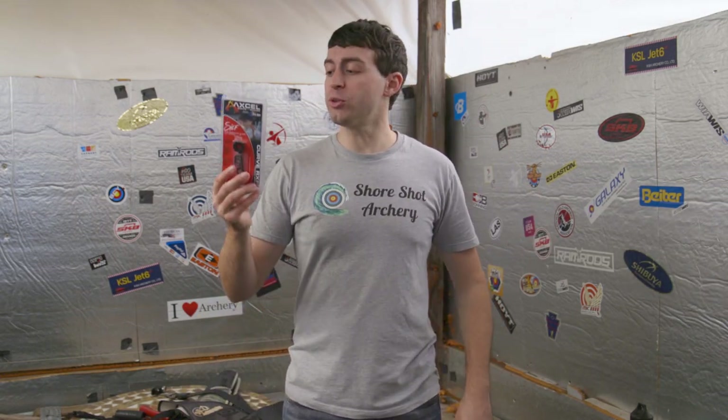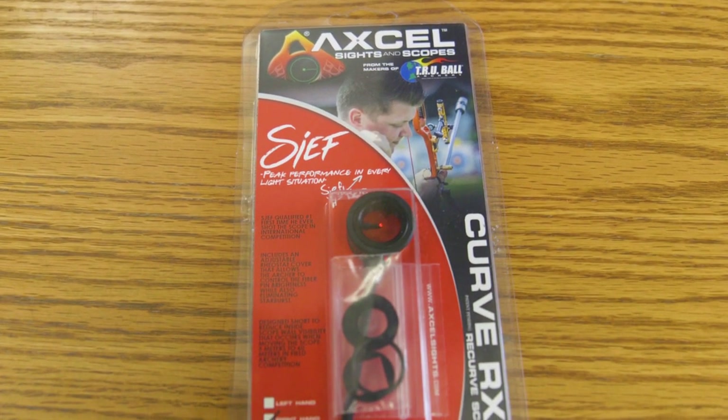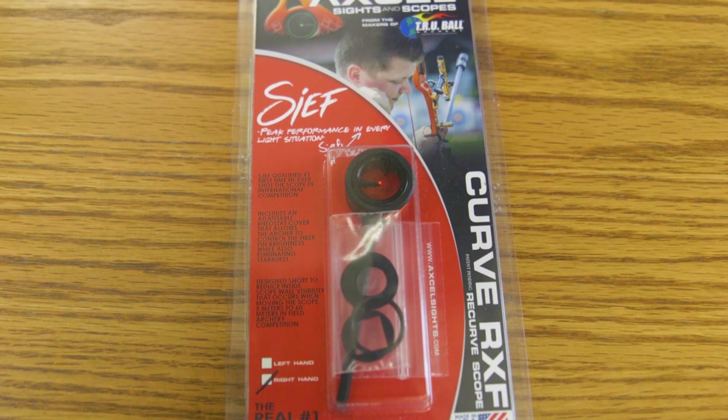Hello everybody, welcome to Shoreshide Archery. Today in this video we are doing a review on the Xcel Curve RXF Chef Signature Series Scope.